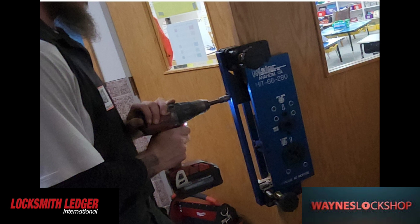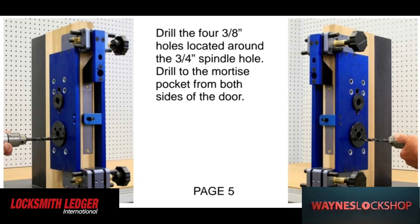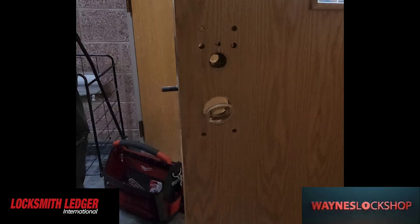Here's Josh using a 3/4 inch high speed steel drill bit as opposed to the hole saw, because the hole saw was not removing the plug. Then we're going to drill the four 3/8 inch holes located around the outside.